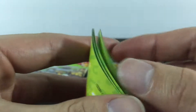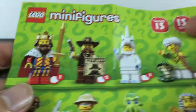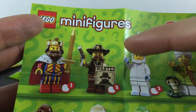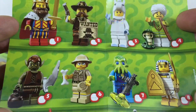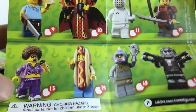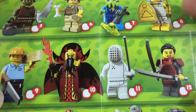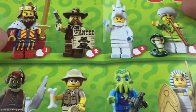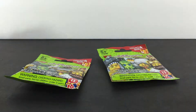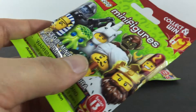Let me show you what else you can find here. So far we've got these two up here, that one, that one, and the Galaxy Trooper. We've still got plenty to collect. I just wanted to show you guys, in case you haven't seen the other videos, these are the potential figures we can collect in this series.